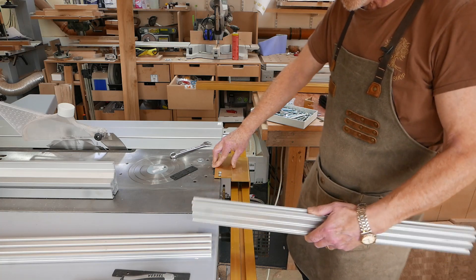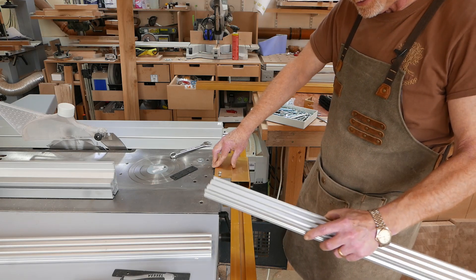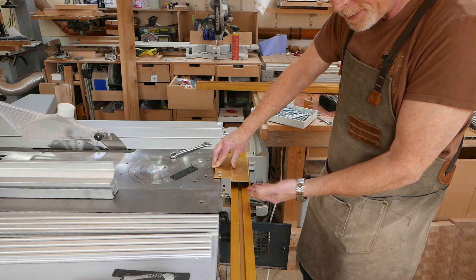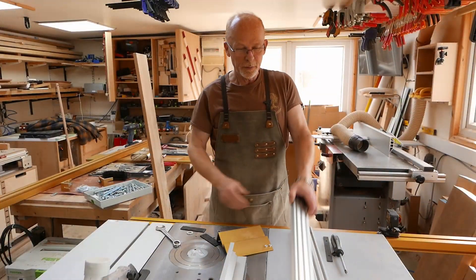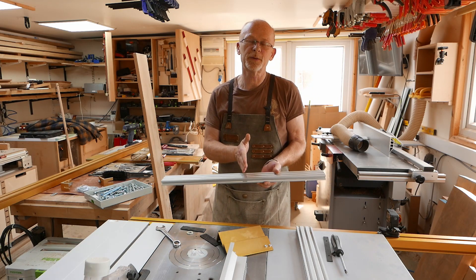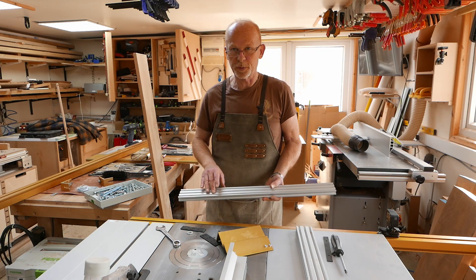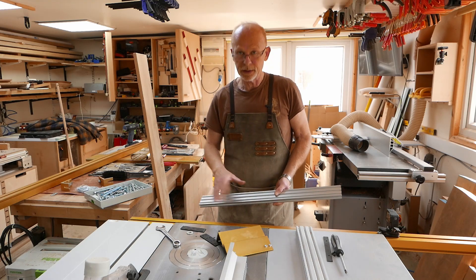It just so happens that the Ooznest extruded aluminium is just about the right size. If I place this under the rail, on top of the brackets, I'll retain a good firm fixing but I'll be able to raise the rail back up to where it should be. So I'm going to take one of these 600mm pieces and cut it in half with a hacksaw — I'll spare you that — and then drill some clearance holes through using the drill press and a 10mm drill, so I've got plenty of wiggle room.